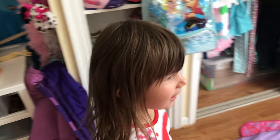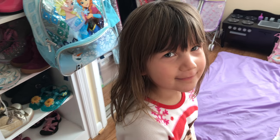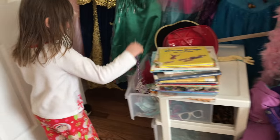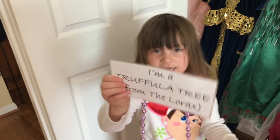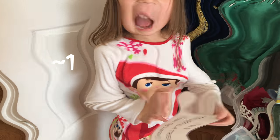You're gonna be what for Dr. Seuss's birthday at school? Truffula tree. You're gonna be a truffula tree. Yes! And mommy also made me my own sign. It says I am a truffula tree from the Lorax.